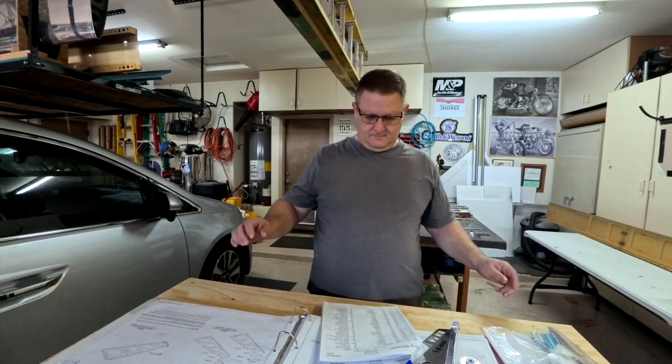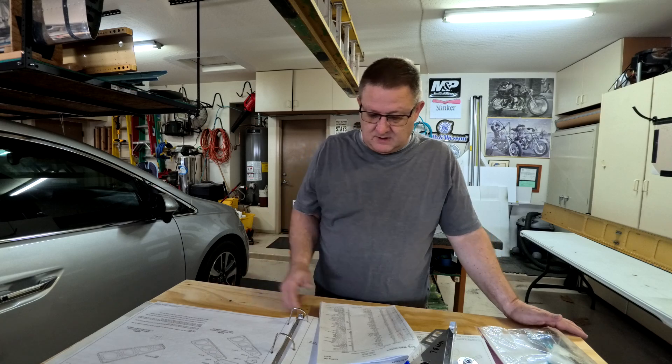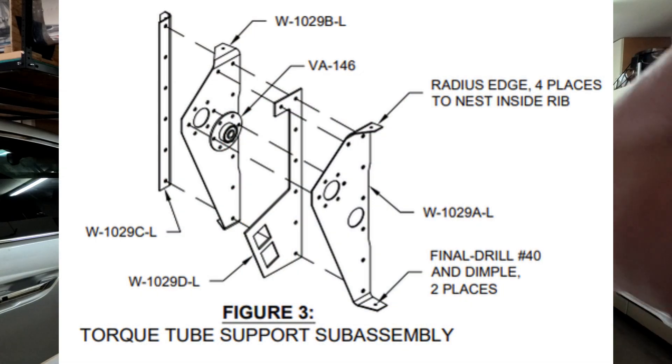Doing the wings, and sometimes you get sick of deburring when you have ribs beyond ribs beyond ribs. You do half of them, then take a break and start putting something together. So that's what I'm doing now — working on the torque tube support assembly. Hope you guys have fun.